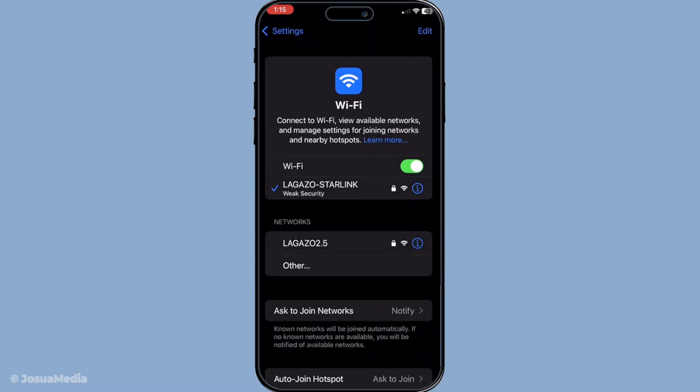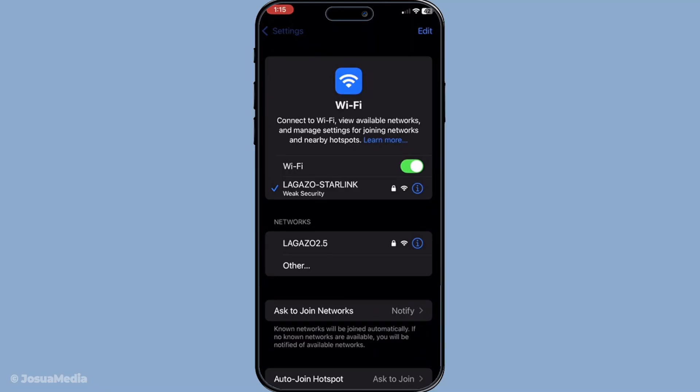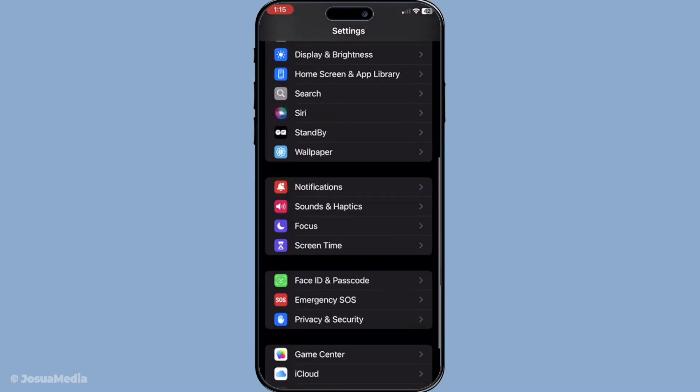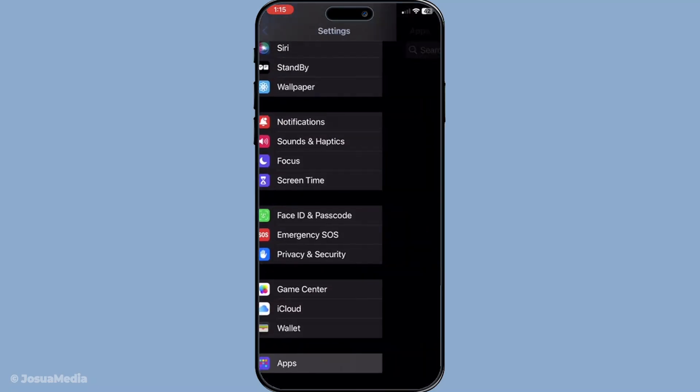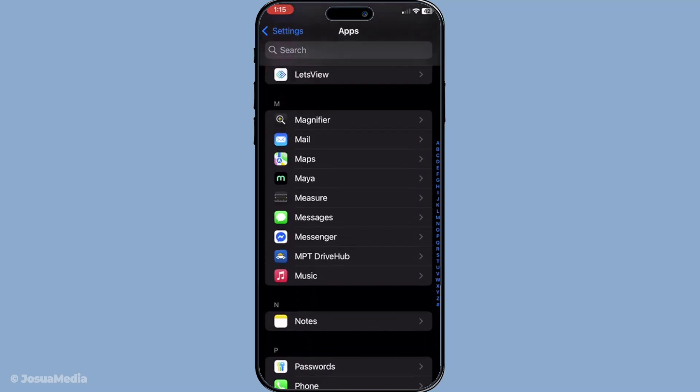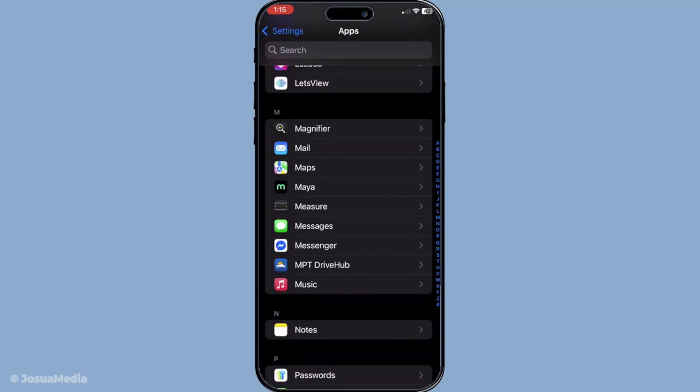Once you're connected to the Wi-Fi, the next step is to double check your iMessage settings. Head back to settings, tap on messages and make sure iMessage is toggled on. If it's already on, you're good to go. If not, simply slide the toggle to activate it.